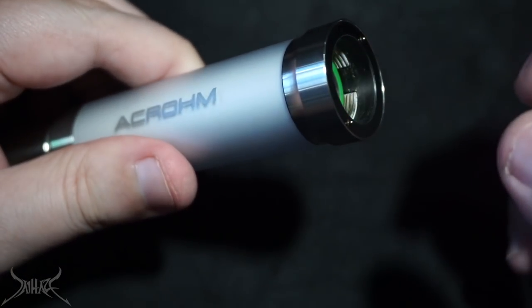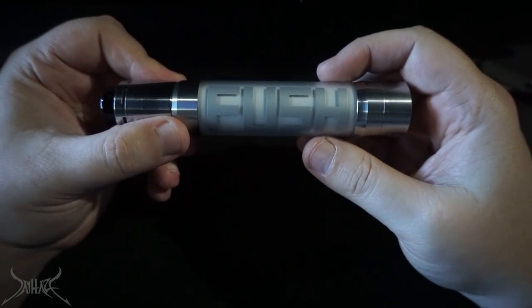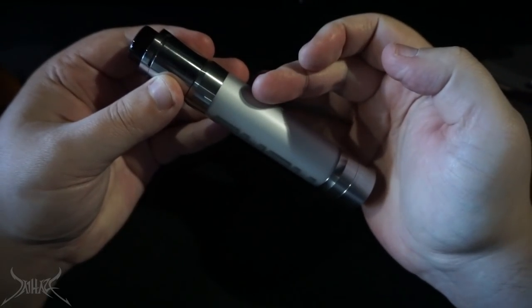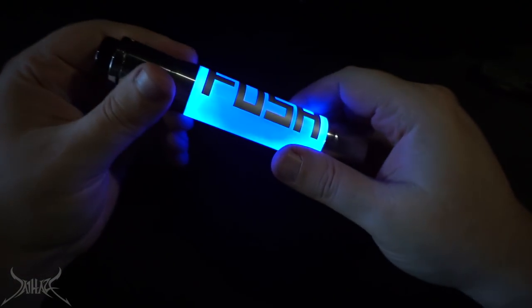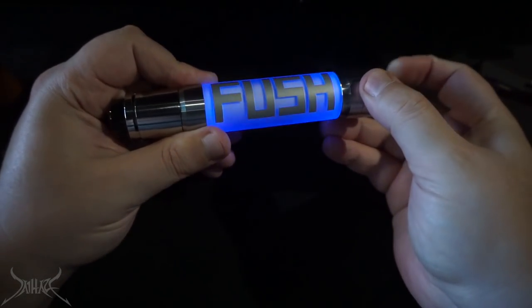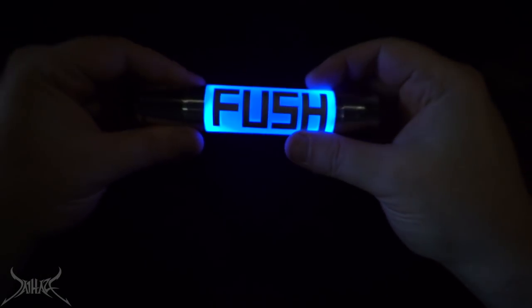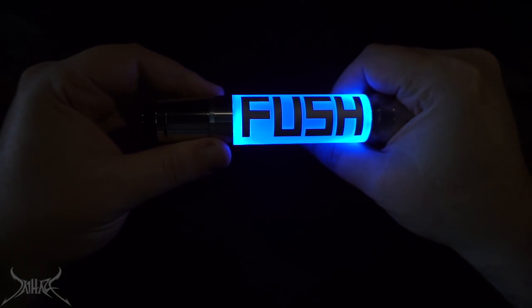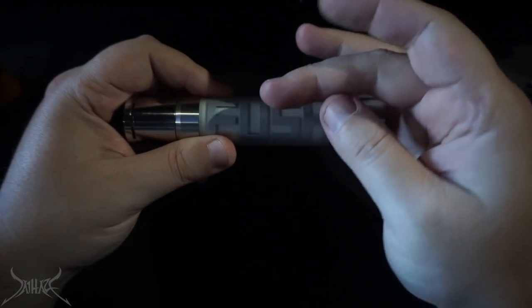By default it will be off. If you want to turn it on, you shake the mod twice — one, two — and there is the light. If you want to change the color configuration, you shake it one time. And then when you fire it, it will light up. Or you can do one, two, three to switch modes. It's pretty badass.